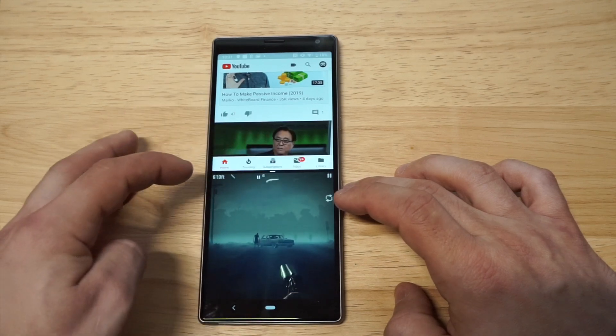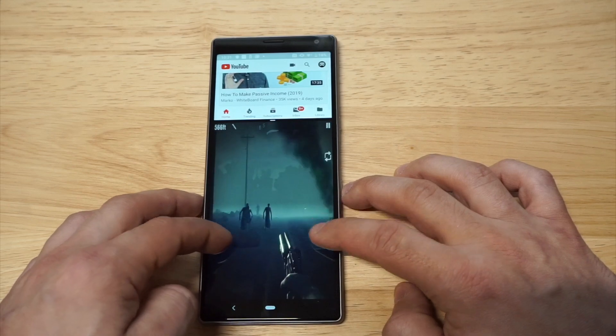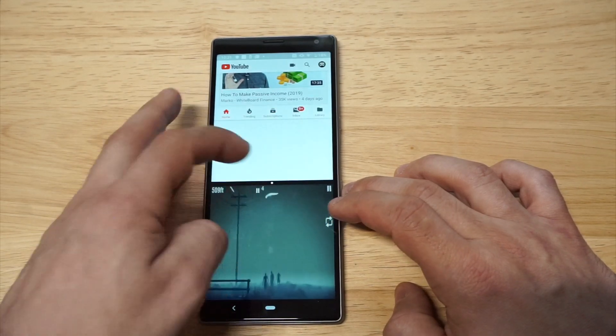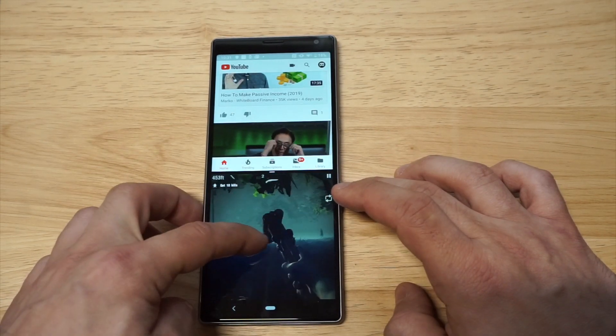That's pretty much gonna be it. You can adjust the screen a little bit if you want to move it up or down. If you want to go back to normal, you could close one of these out. I had no idea that this phone went into split-screen — this is something I'm just going to start doing with it.